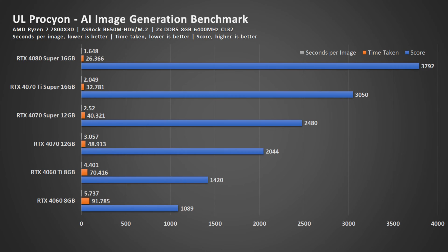In this benchmark, it will generate 16 images in batches of 4 at a 512 by 512 resolution, and this is the benchmark result. The scores go up according to the graphics card — or rather the GPU — on the stack. The other numbers you see are the time taken to complete the whole benchmark, divided by the number of images, which is 16, to get the scores.